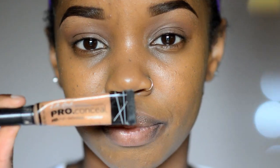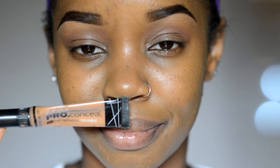Hey guys, thanks for joining me for this ombre lip tutorial. You're going to need a lip liner, a concealer that's one or two shades lighter than your skin tone, and then a small brush to blend out, or you could just use your finger.